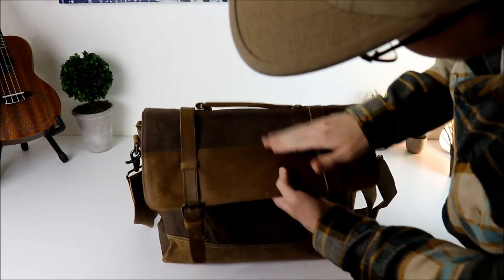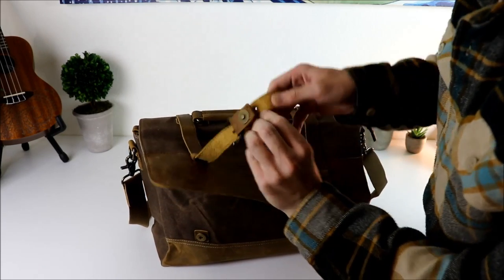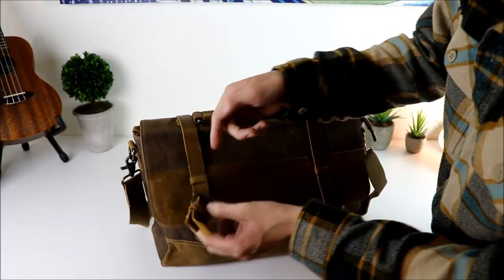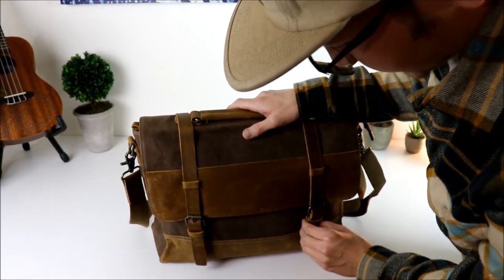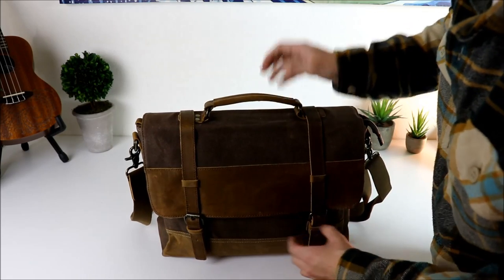You've got this insane wax canvas on here, and then this nice leather. Look at these straps — I love bags that have this buckle system look, but really it has magnets underneath. You see? You can just flip it like that, and these line up right there perfectly and snap in. It's a nice retention system.